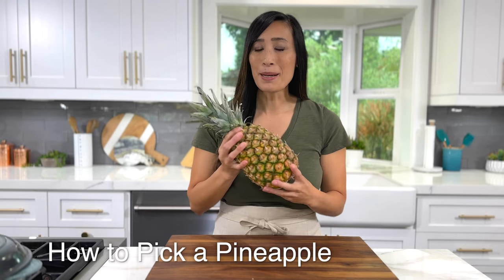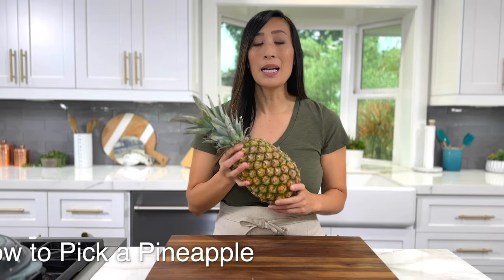When you're at the grocery store and you're trying to pick the most ripe and juicy pineapple, make sure to use these four tips. The peak season is during the spring and summer between March and July.